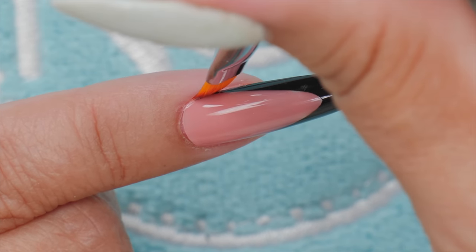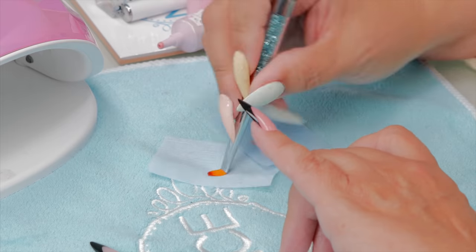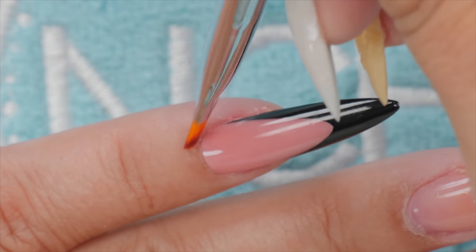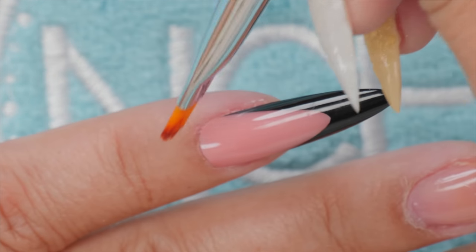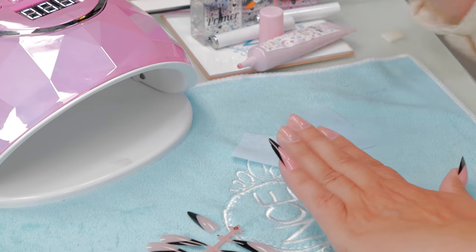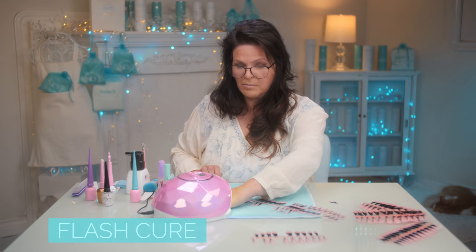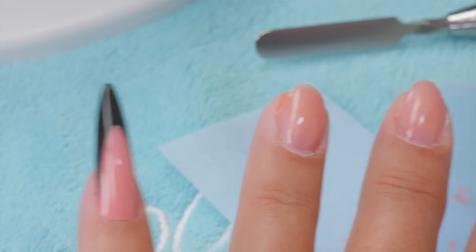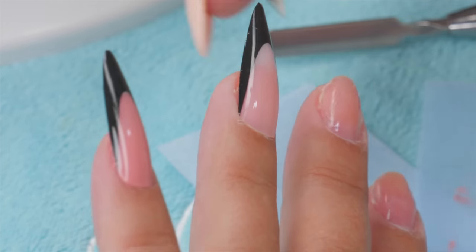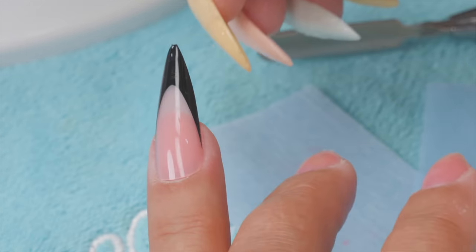If you do get any product on your skin, wipe it away as quickly as you can. I find a clean dry brush very effective. If you're going to get it wet, make sure it's wet with alcohol — get the alcohol on your brush, clean it, and swipe it away. If you do not clean it away, it will cure to your finger. The better you get at this, the less product you'll get on your finger. You really don't want to get product on your finger, especially if you're doing these all the time.